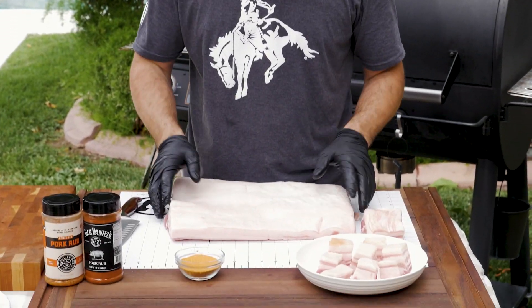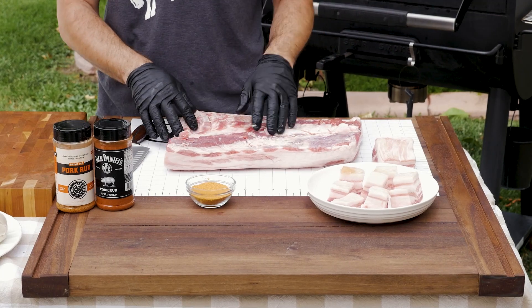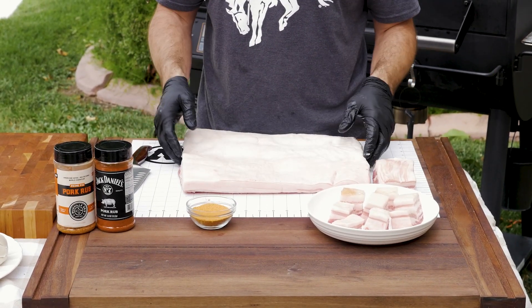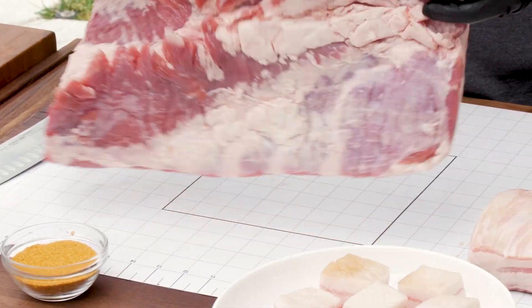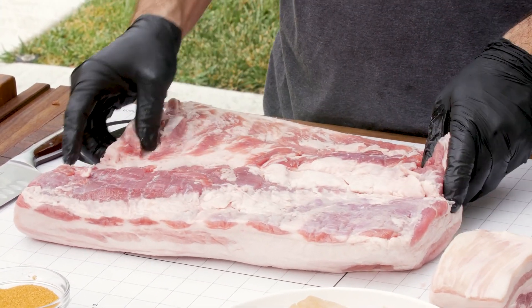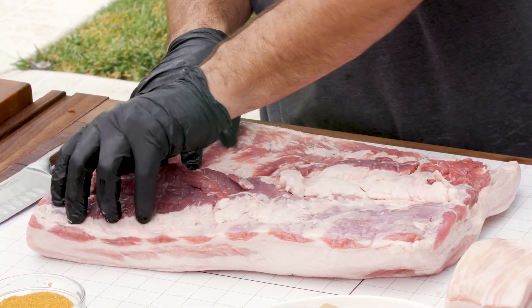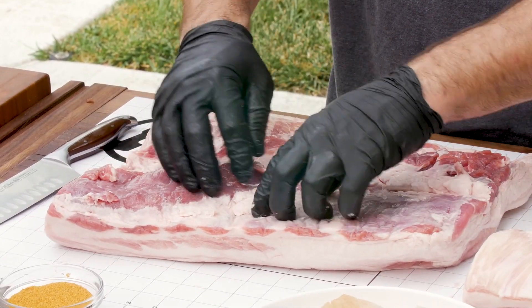What are we working with? We are working with good product first and foremost. We've got Compart Duroc pork belly — they sent me some bellies and they are beautiful. They've got a nice set of skin on the backside. This comes from where the bacon is from, near where the ribs are, so you've got all of that beautiful rib meat all the way through.